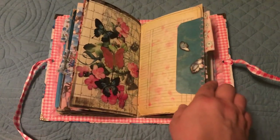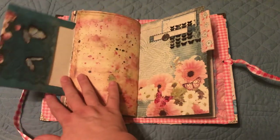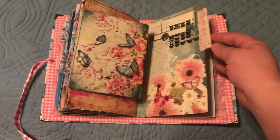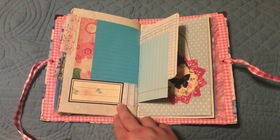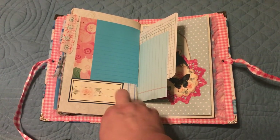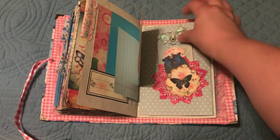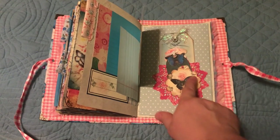Again, these are all pages from the kit. This is the second envelope that you get from the kit, and I did just sew that on the side there. I added a couple of tabs throughout the journal. On this page I decided to just do a little paper collage, so there are some journaling spots. Here I just have two tags from the kit and a little doily that I die-cut, and this is also from the kit.